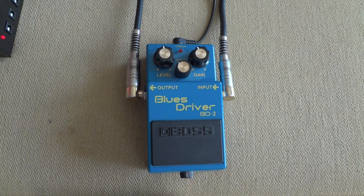What is up guys, my name is Johan and this is my demo of the Boss Blues Driver. It's an overdrive pedal. There's nothing more to say about this pedal, so I'll just play it and here we go.